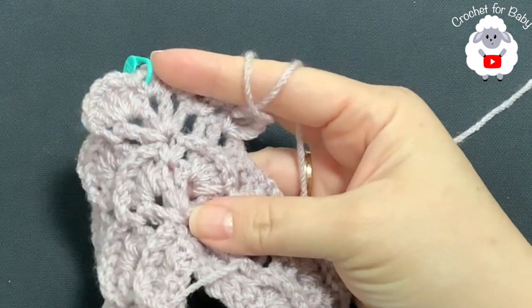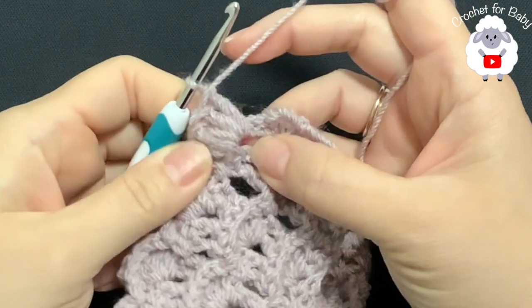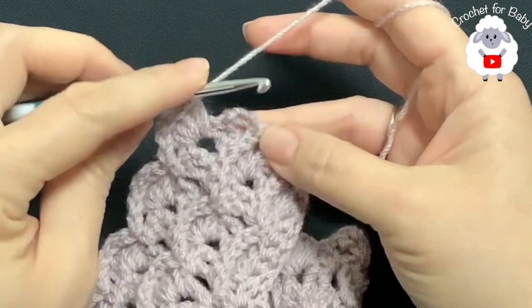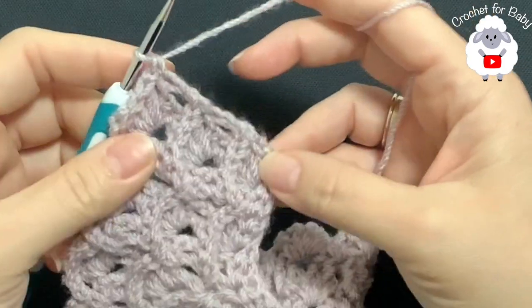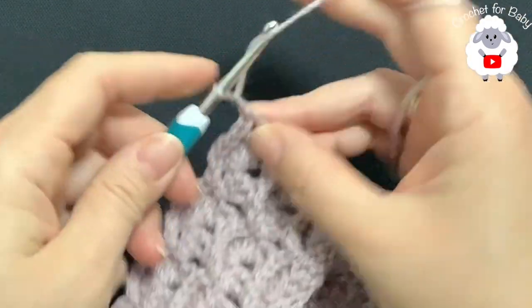I'm here at the end of the sixth row, where we have done shell stitches. I have a total of 28 shell stitches for this sixth row. To finish, chain one and into the second chain at the end make a single crochet — this is how I finish the sixth row with 28 shell stitches.